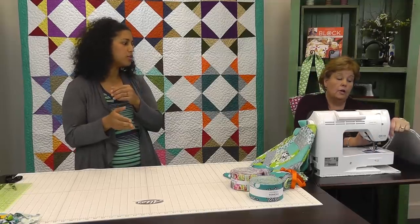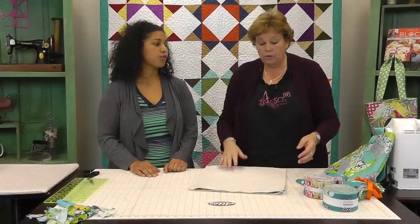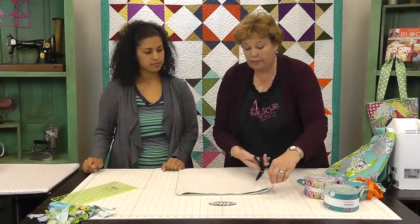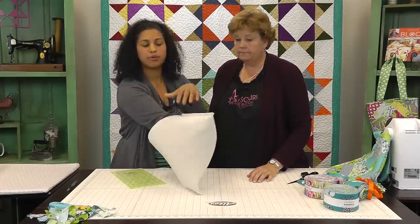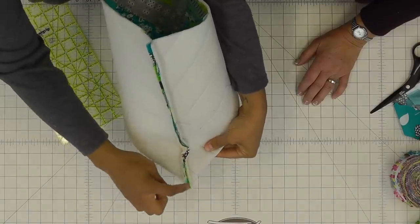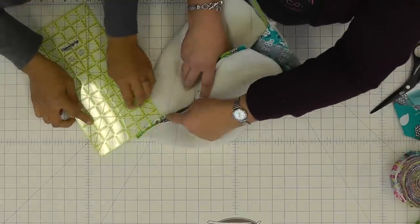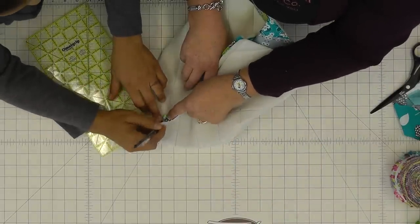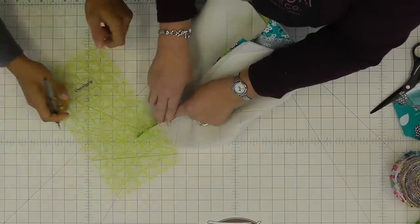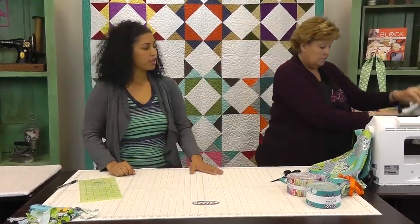My half-inch seam: I kept my fabric placement the same and just moved my needle over rather than repositioning the project. Now we're going to go in and box the corners. To make the box corners, put your hand in the bag, pinch it to give it a triangle shape so the center seam runs right down the center. Then measure two and a half inches in from the tipmost point — however far in you go, that's how wide the bag bottom will be. Take the ruler and mark that line all the way across, then sew it. Repeat on the other corner.